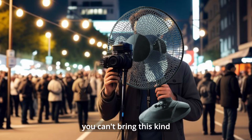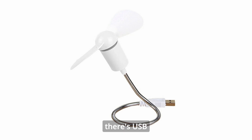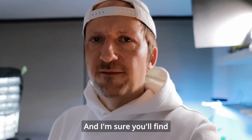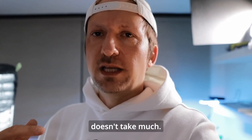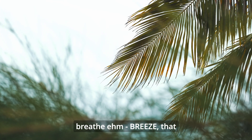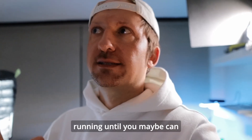If you're on location and you can't bring this kind of a beast, there are USB clamping-on solutions and I'm sure you'll find something. But it really doesn't take much — just a really slight breeze to keep your camera running.